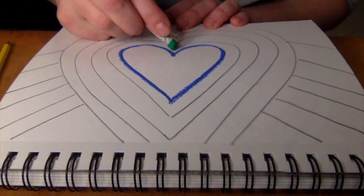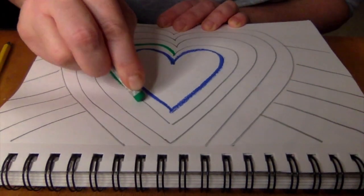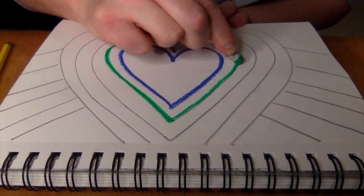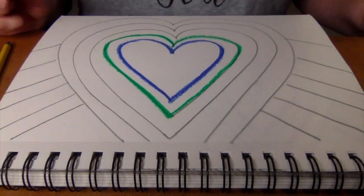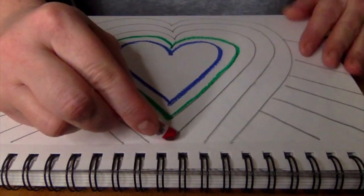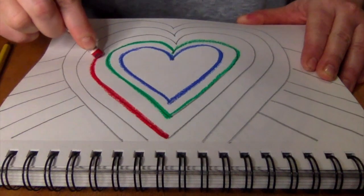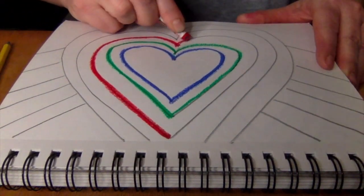I'm going to change colors and switch to green. It's up to you what colors you use if you want to create a pattern, but you're going to be using the oil pastels found in your table drawer. And if you remember, number threes, that's your job to go grab that drawer, and that's where you'll find your oil pastels. You'll also find your pencils for drawing your hearts in that drawer.